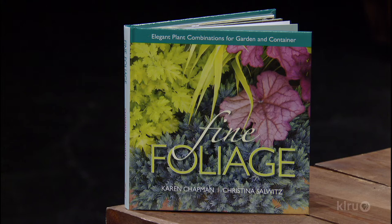Both our books help people find the color in a plant's leaf, find what's special about it, and then explain how to introduce partner combinations to fill out a design, and then layer in the flower, a piece of artwork, or even colorful berries.